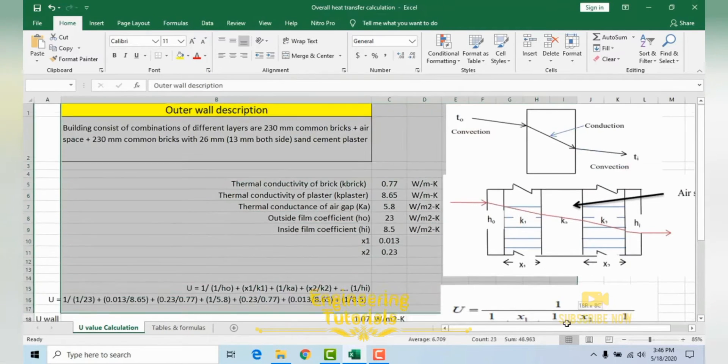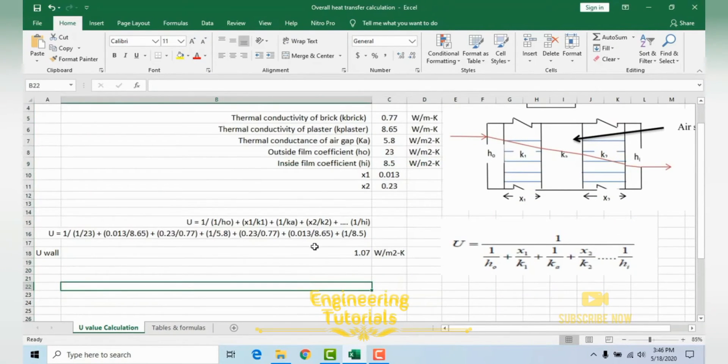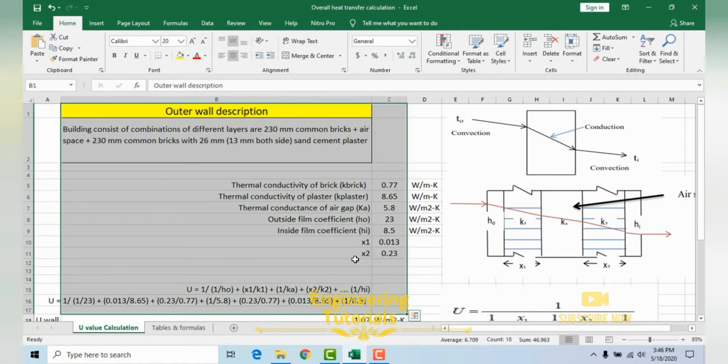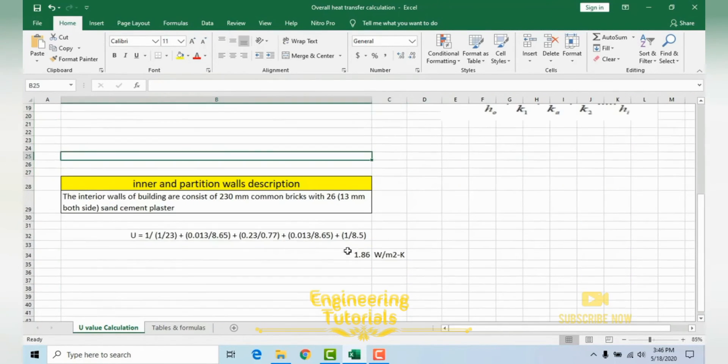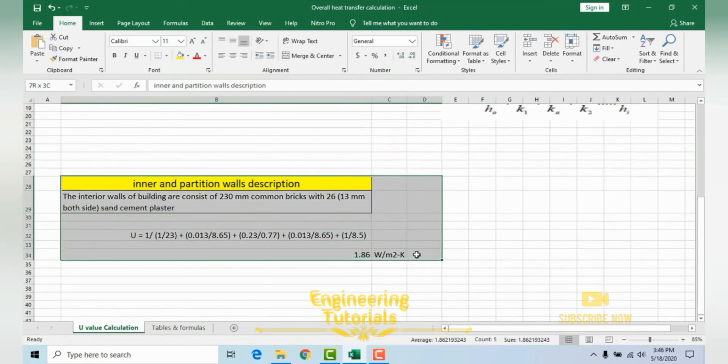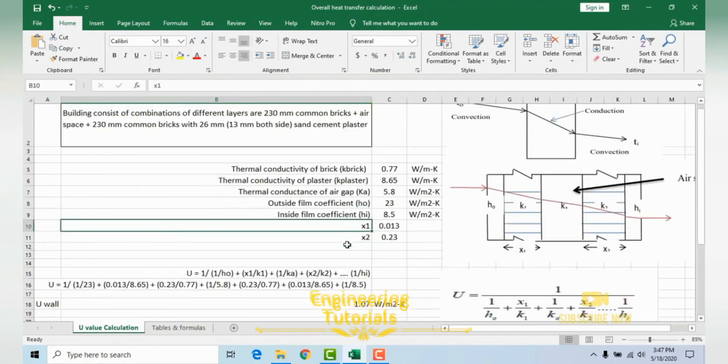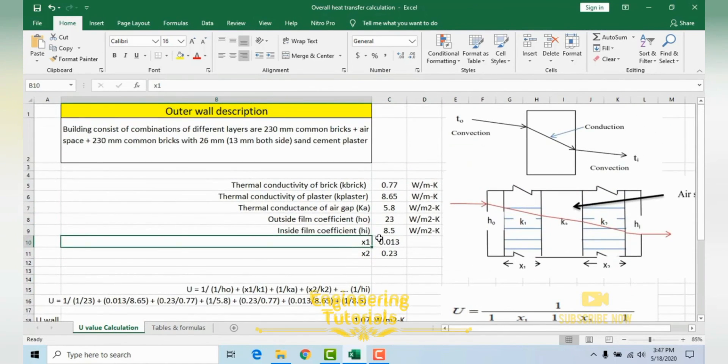In the same way, you can calculate U-values for roof and floor materials — for any single material as long as you know its composition. These U-values, the overall heat transfer coefficient, are very important parameters that need to be calculated first when designing an HVAC system, as they are essential for calculating heat transfer.